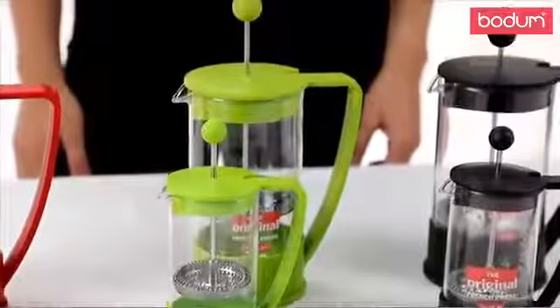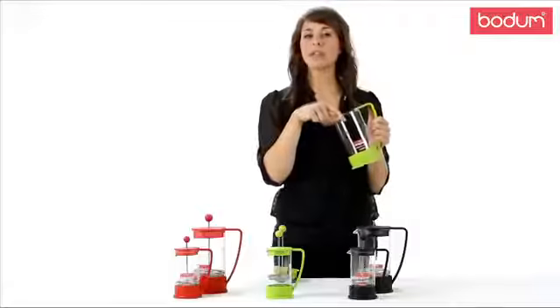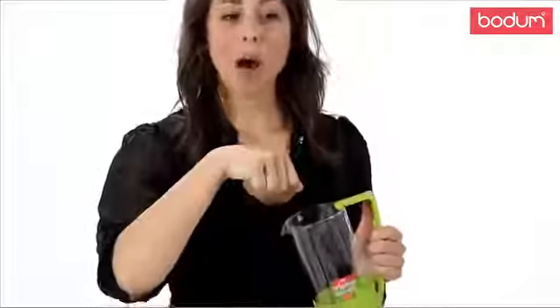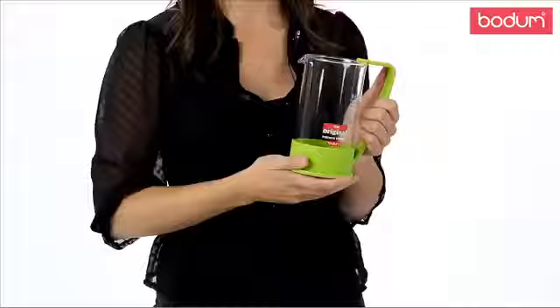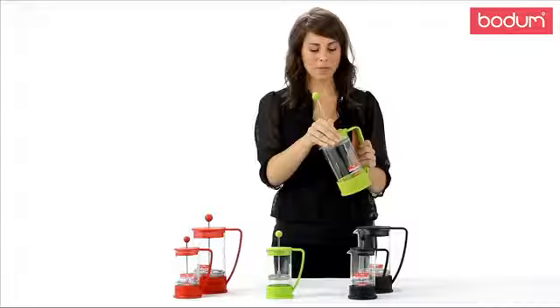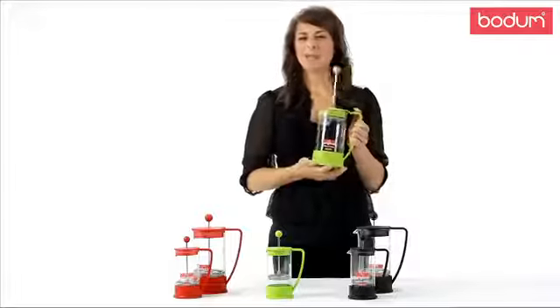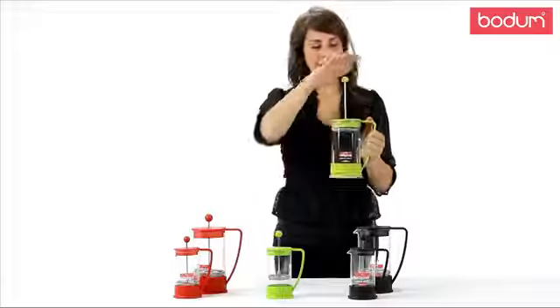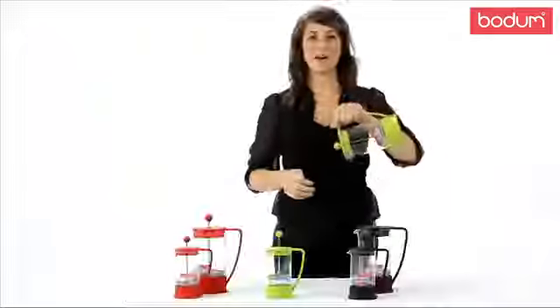Now allow me to walk you through the brewing process. First, pour your coarsely ground coffee grinds into the carafe. Next, add your hot water that is just below boiling point. Give it a quick stir with a wooden spoon. Place the lid on and allow it to brew for three to four minutes based on your brewing preference. Press, pour, and enjoy.